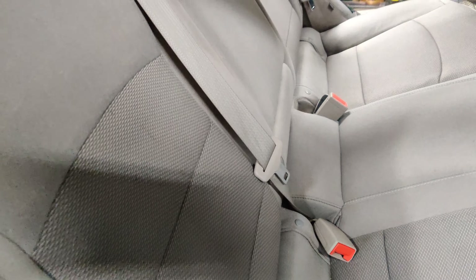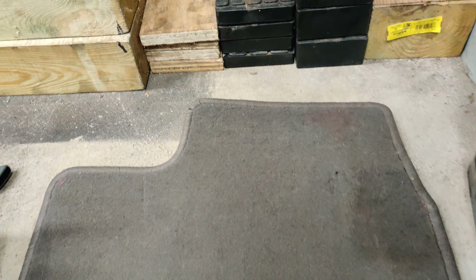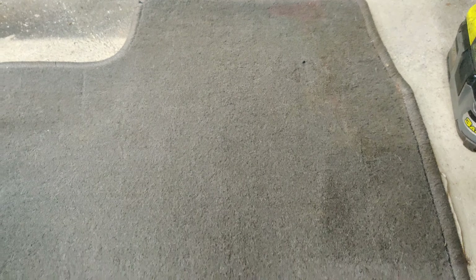I'll be using these brushes right here. You can get these at Home Depot or you can order them on Amazon, but Home Depot had them in stock in the store. You just put this on the drill and they're soft, soft brushes.